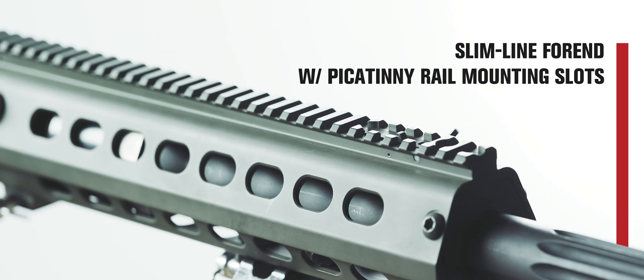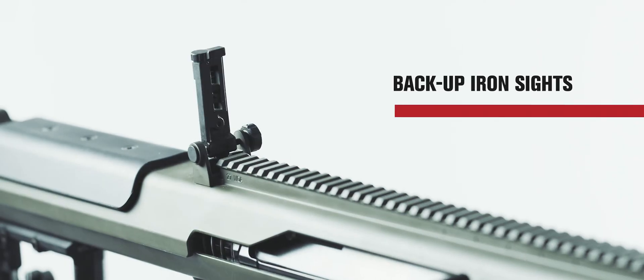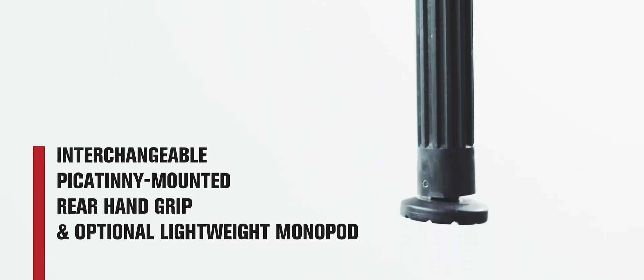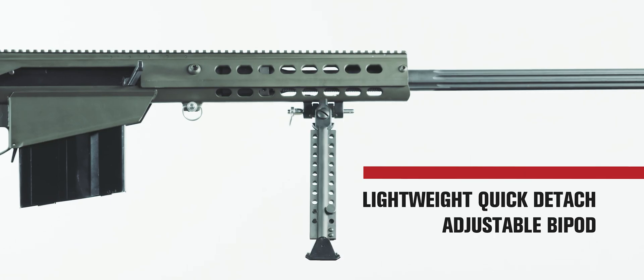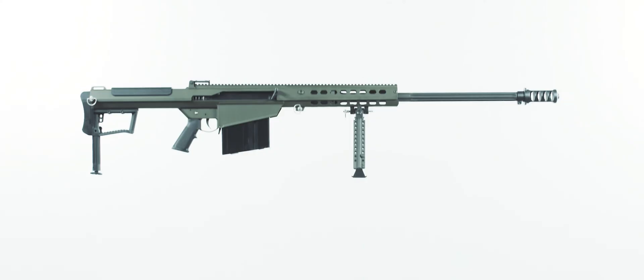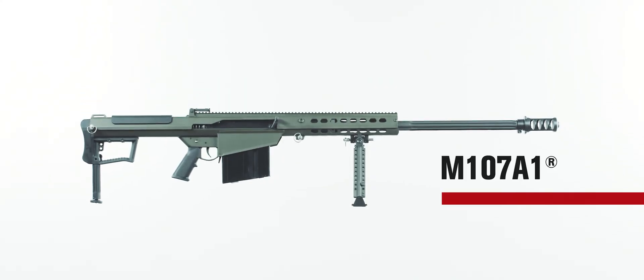Lighter, stronger, more accurate, and more capable. Make no mistake, the M107A1 has been engineered for action.